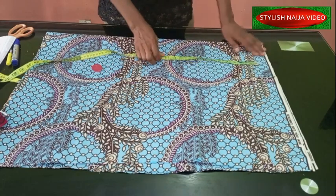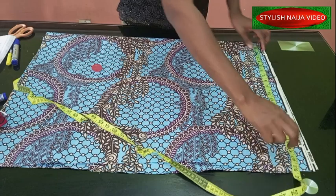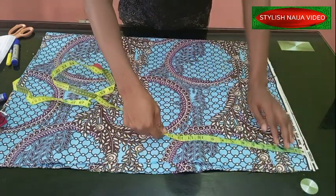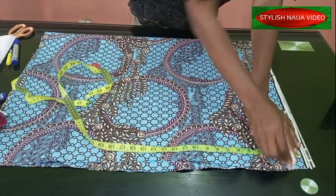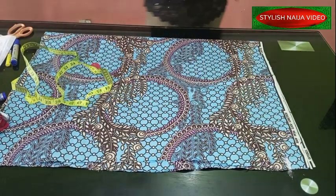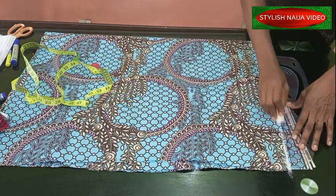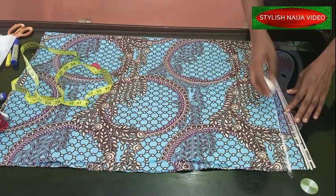I'm going to measure now. I'm using the entire width which is 20 inches. From this point I'm just going to come down by about 1.5 inches and I'm going to slant or slope my shoulder like this, sloping it into the neckline point.